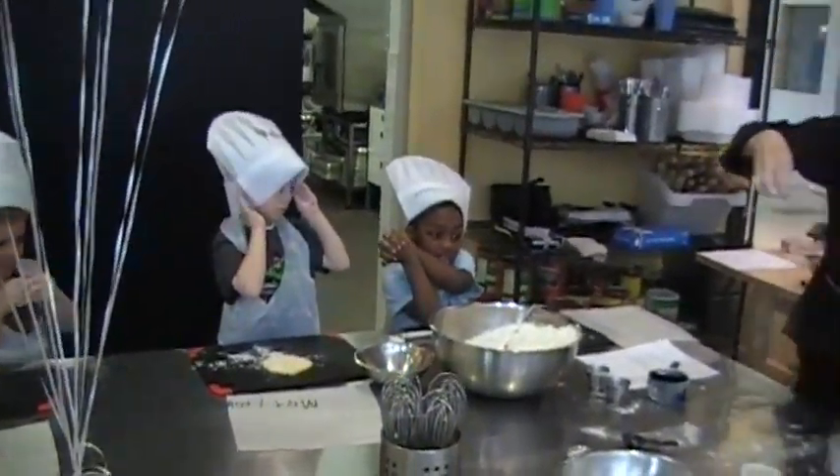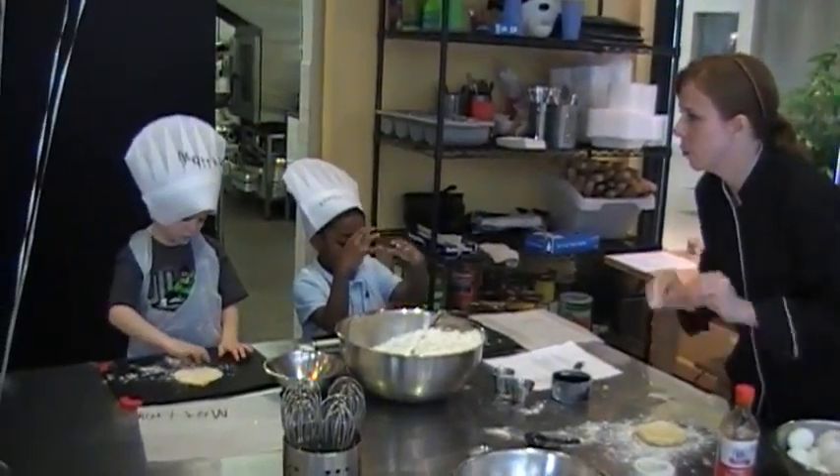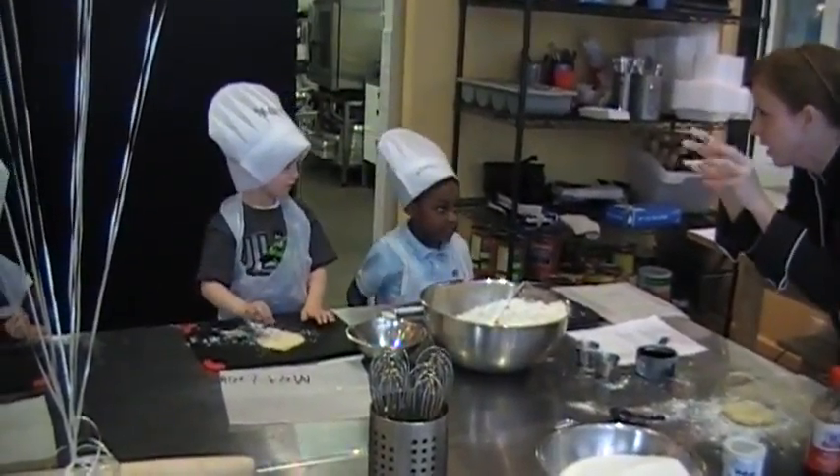In a pinch, sprinkle like snow where you're going to work. Put your dough on it. And then I want you to take your fingers and put them together like this.